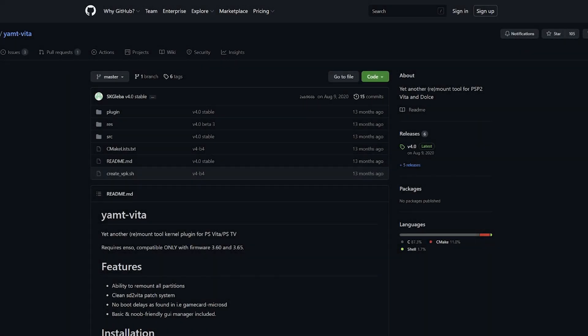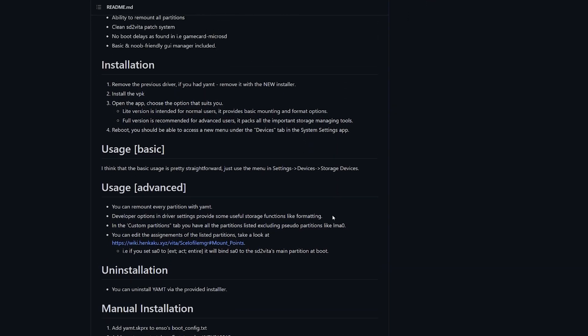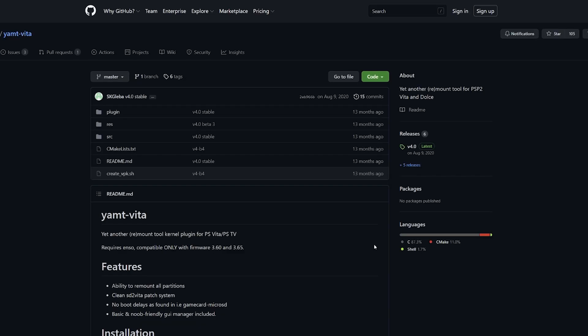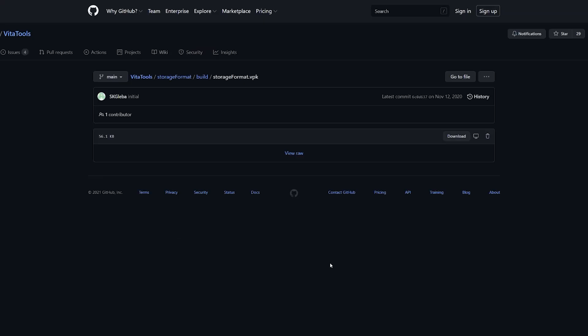For software downloads, first we need YAMPT — links are down below in the description. I recommend giving the GitHub a quick read to see the basic usage and installation info. We're specifically going to be using the lite version, which is what normal end users need. To download it, click on the releases page, find the latest release, and download the yampt.vpk file.